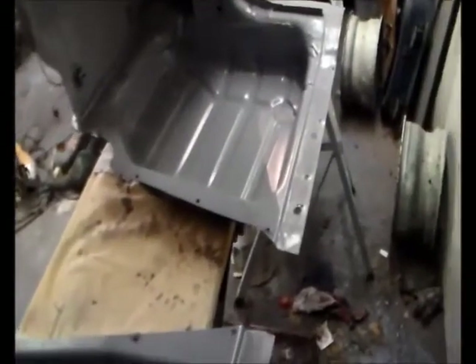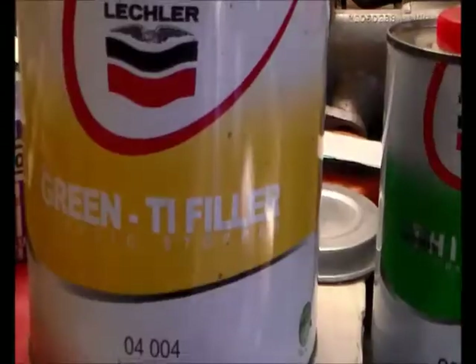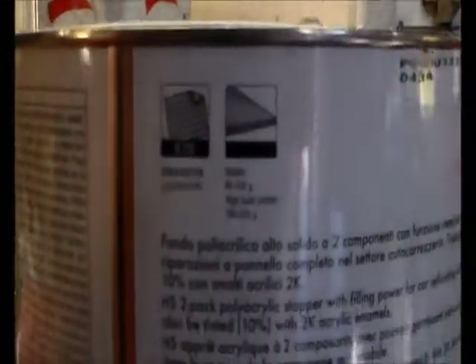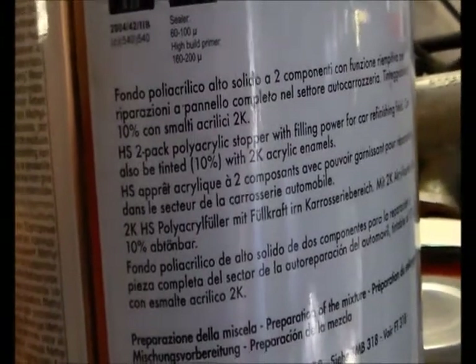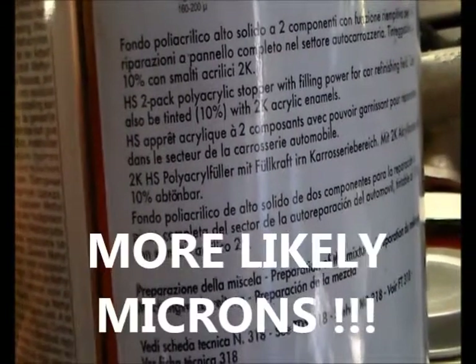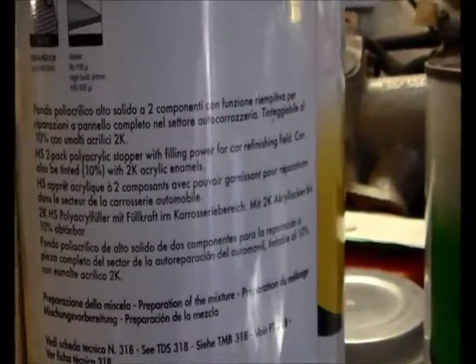Yeah, I've got it everywhere, I think. I hope. We'll see. Okay, catch up with a bit. This is the primer. It's got mumbo jumbo on the back which I've got no foggiest idea about. I can sort of guess roughly, but it says it's a sealer and a high build primer. It's got 60 to 100 — I think that means parts per million — and the primer is 160 to 200 parts per million. I think that's what it means. But yeah, the rest is in foreign.